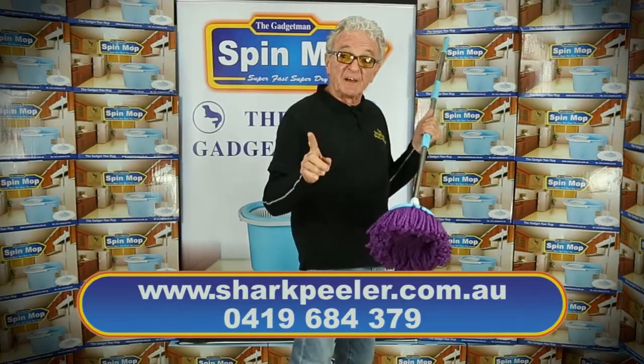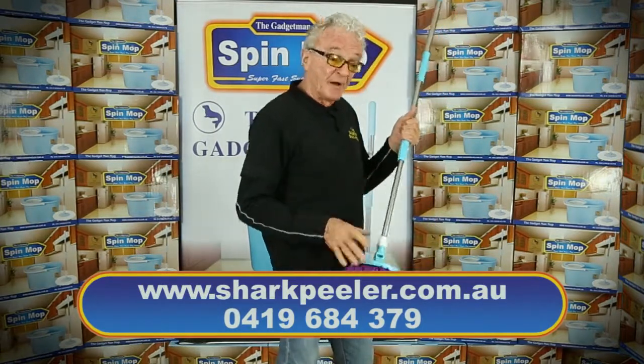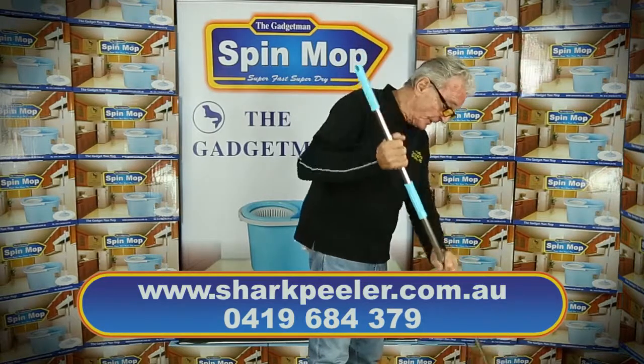Hi, it's the Gadget Man here, and this is my latest product. It's called a spin mop. I make them, so you know they're going to be good.